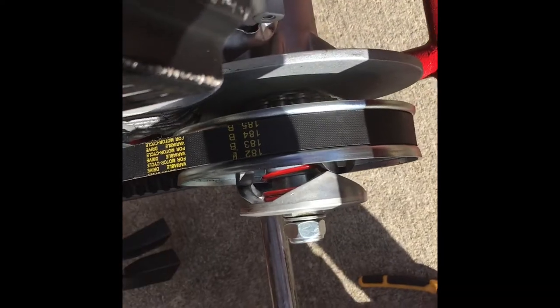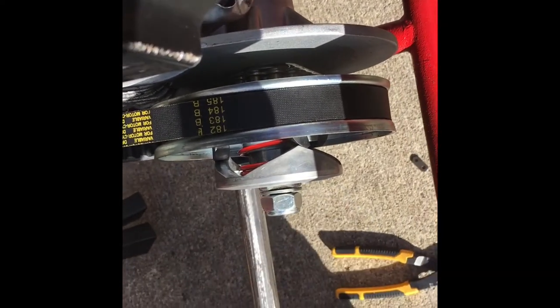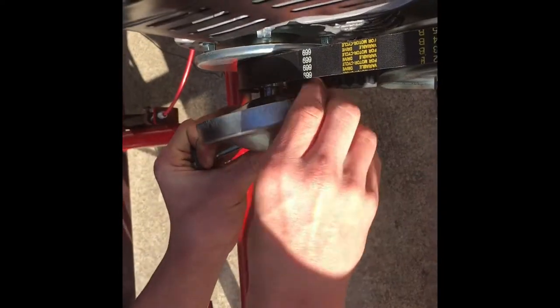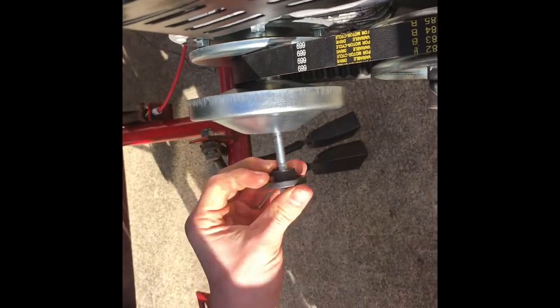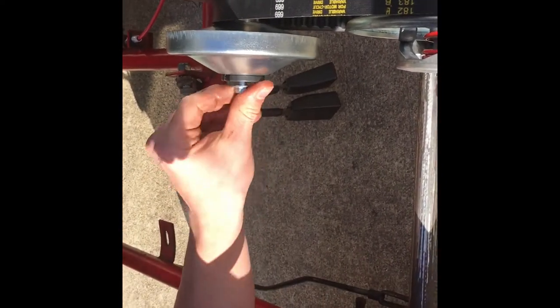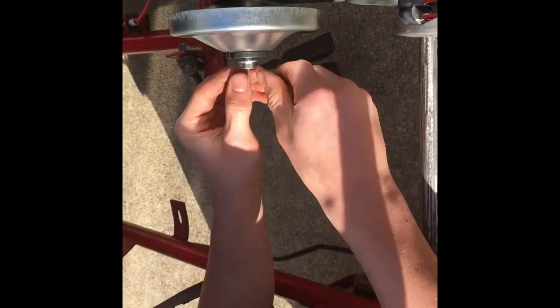Let's grab our belt and stick that on there. Then we take the pulley, the keyway — slide it in. Then we take our keyed washer and put that on there.